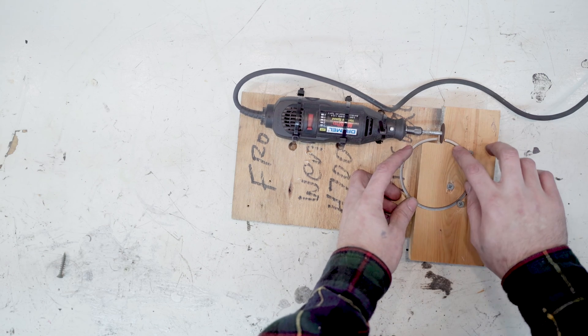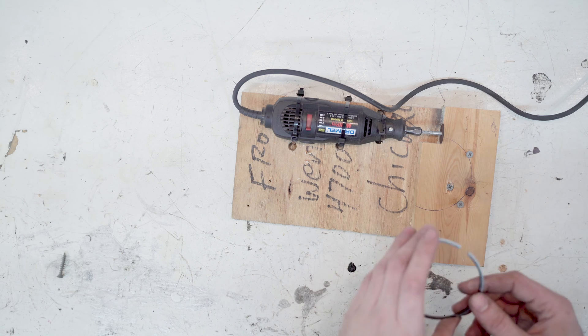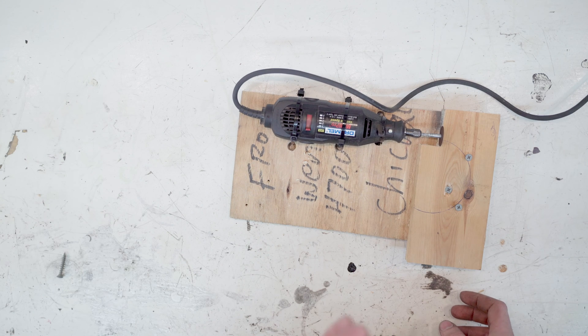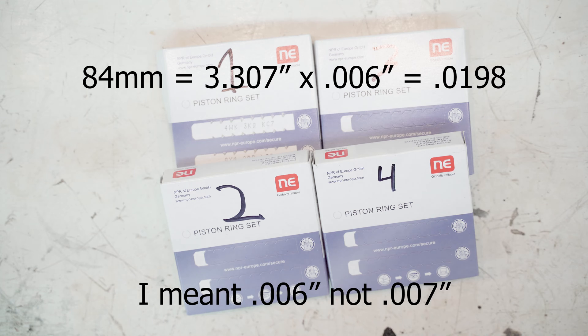I only took off a couple tenths at a time and just kept going back and forth because I didn't want to go too far — once you do that you need to order new rings and try again. For my ring gap, I'm taking the piston diameter, converting it to inches, and multiplying by seven thou, which gives me 20 thou. I'm gapping the top ring to 20 thou and the bottom ring to 18 thou.